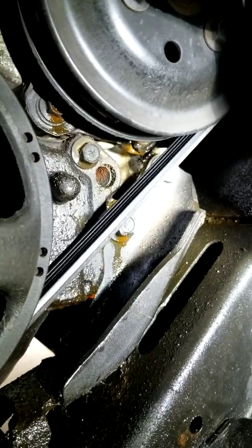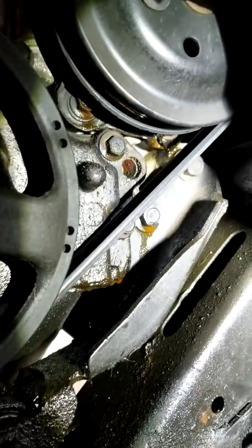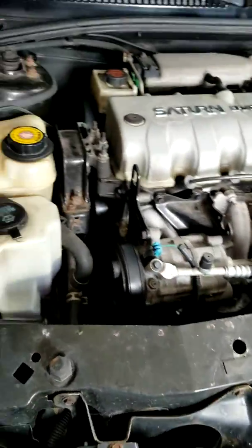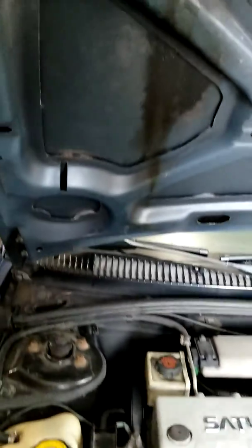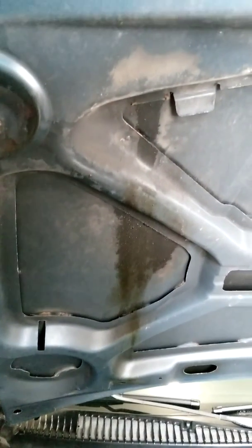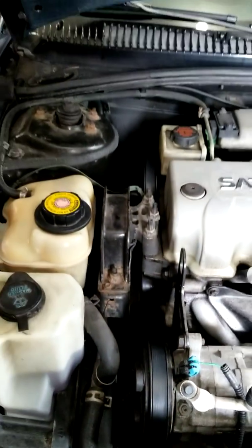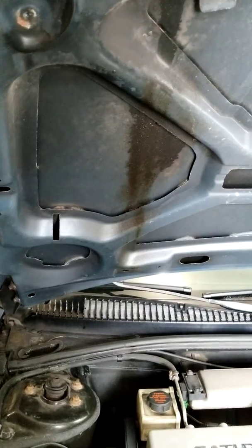This is just a troubleshooting video to help anyone having issues but not seeing any puddles in their driveway. Another very clear indicator if the water pump gets bad enough: you'll get a nice line of coolant slung up on the hood as well as all along the engine bay. I hope this helped — if you have any questions or comments, please leave them down in the comment section below. Thank you.